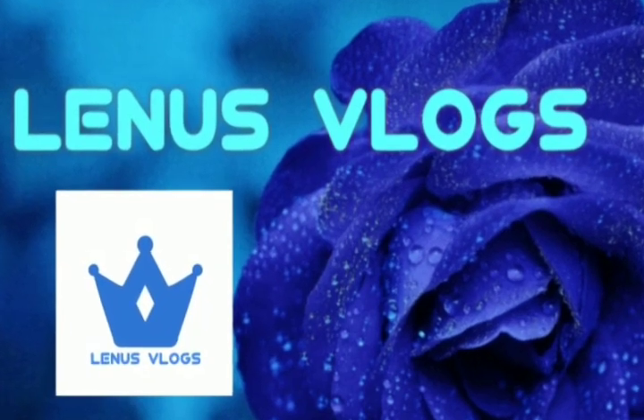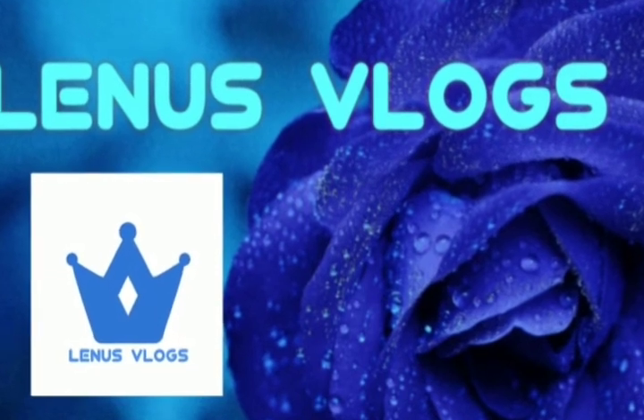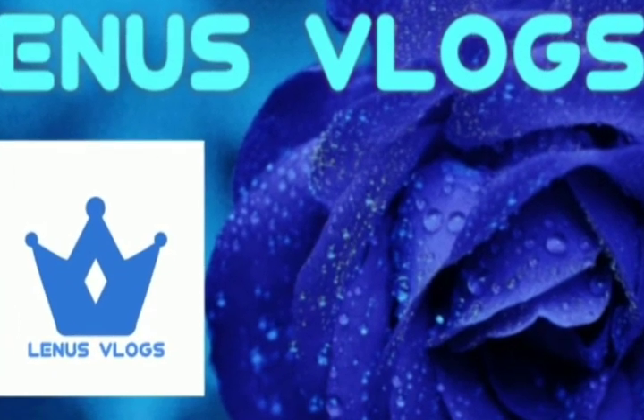Hi friends, welcome to my channel. Please press the subscribe button and the bell icon. Please like, share, and comment.